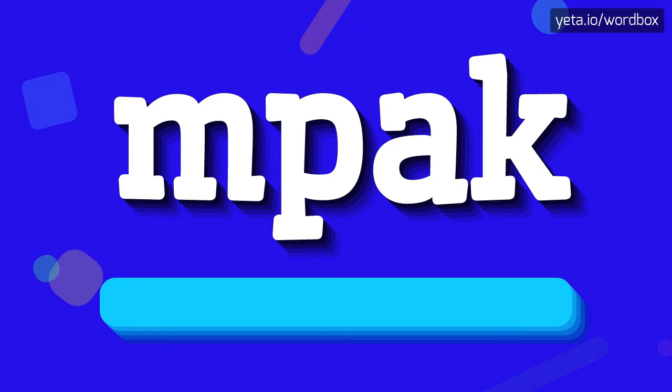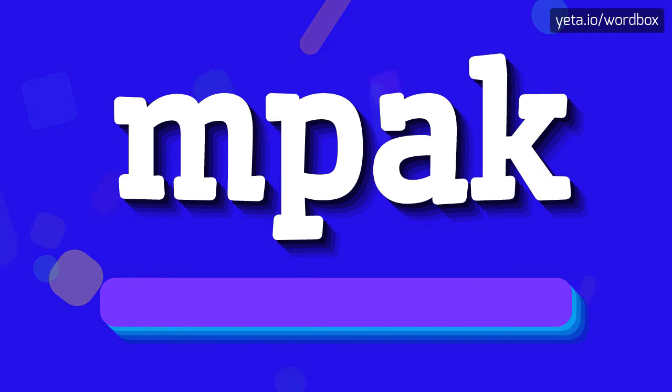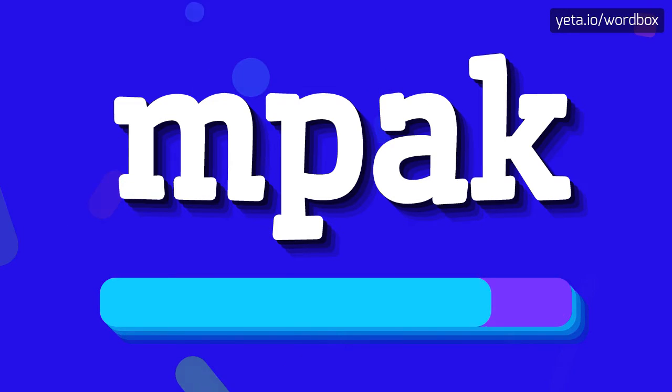M-Pack. I will repeat again, but a little bit slower. M-Pack.